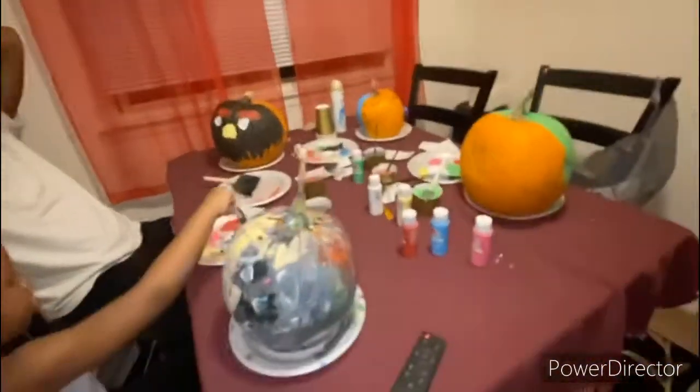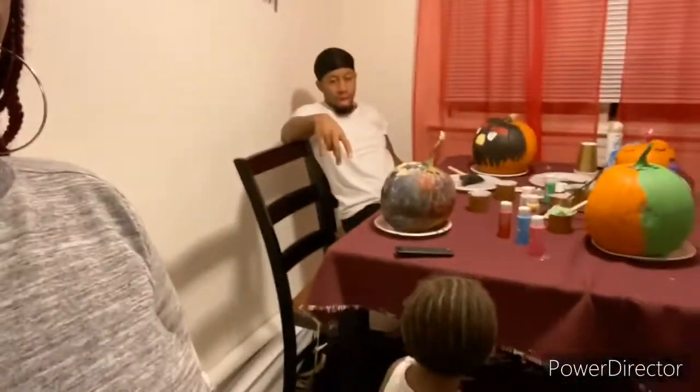So these are our little pumpkins that we did. We're gonna take a picture with them all sitting together, and you guys are gonna vote on who has the best pumpkin — just let us know. Say see ya, Buv! Thanks for watching and stay tuned to my next video.